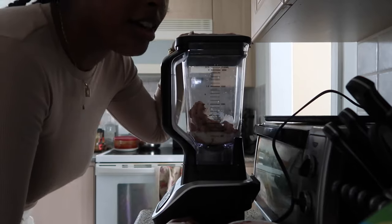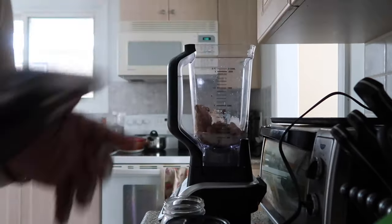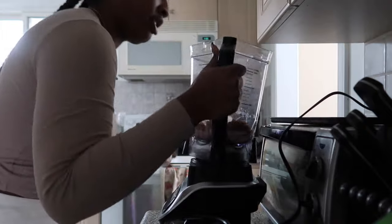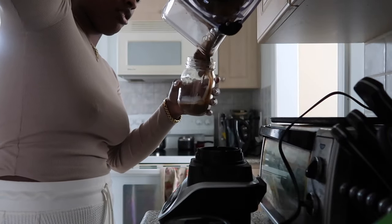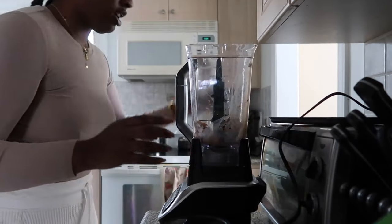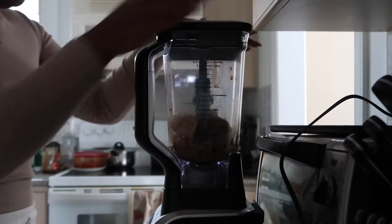Oh my god, I forgot the blade! I'm actually annoyed. Why am I like this? Now I have to pour it into a different container and start again.